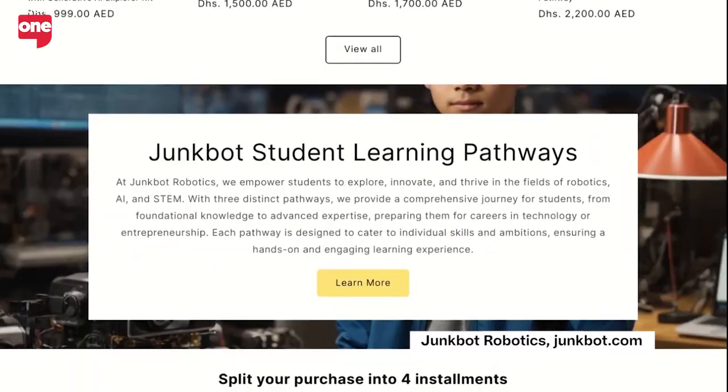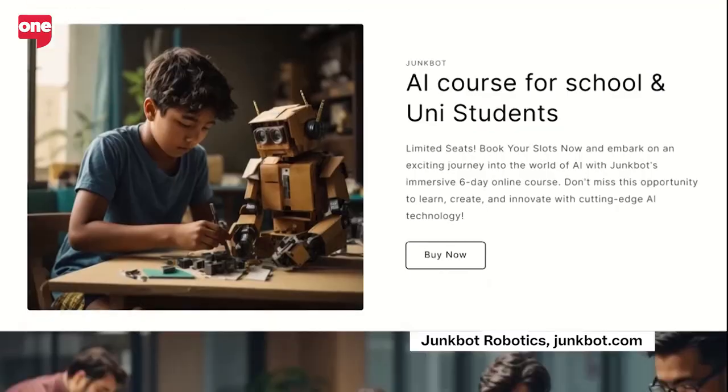Hi, I'm Abdus Samad AK, CEO and co-founder of Junkport Robotics. It's a DIY robotic startup company based in Dubai, which helps students to build robots and gadgets just by recycling things around them.